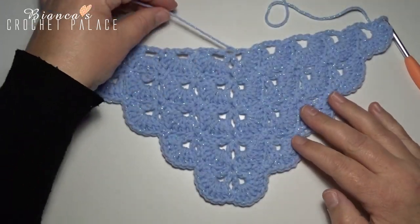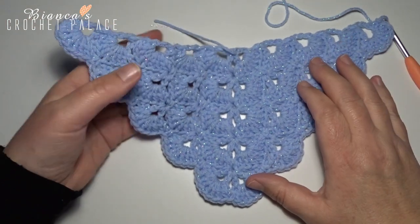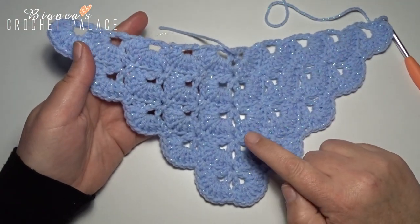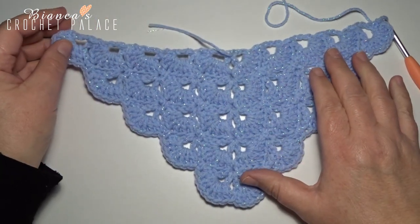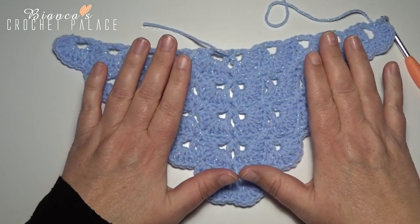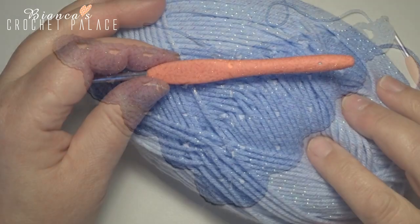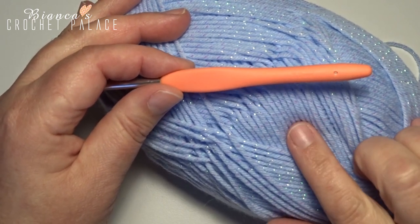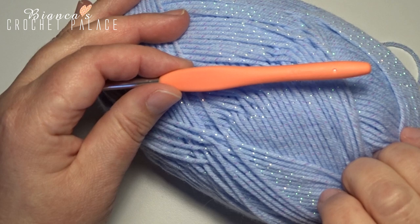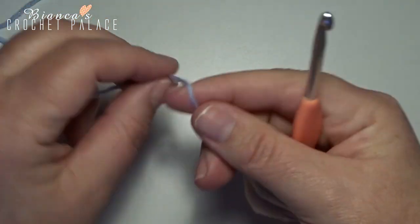Hi and welcome to a new tutorial. This is a quick tutorial — I want to show you how we make this triangle shell with all these shell stitches. We only have to repeat two rows. Let's get started. I use a 5mm crochet hook with my choice of yarn. Row 1: you make a slipknot on the hook.